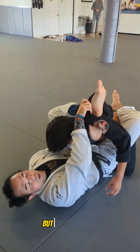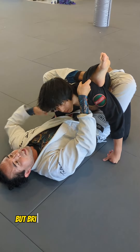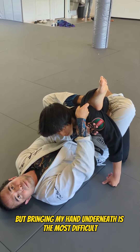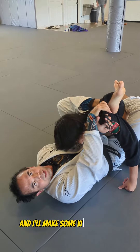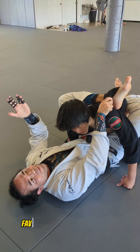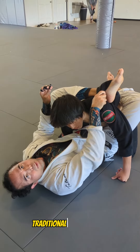Now there's a lot of attacks here, but the problem is when you're in this position, it's pretty easy to get, but bringing my hand underneath is the most difficult part. Once I get here, there's all kinds of stuff I can do and I'll make some videos on that. But probably one of my most favorite things to do from here is something called a very traditional flower sweep.